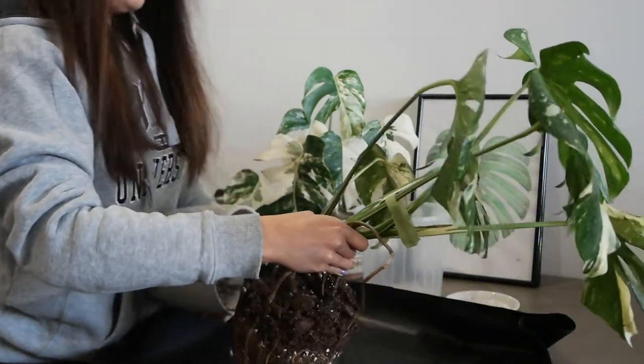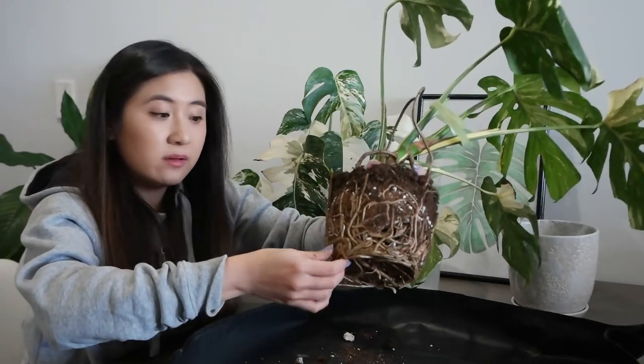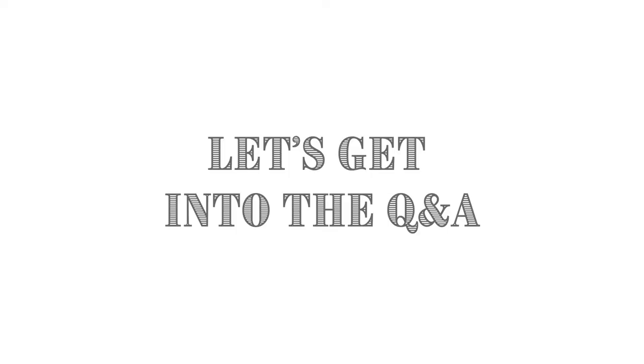Okay, there we go — much better. I actually repotted this one six months ago and it's already looking a little bit root bound, so I'm going to try and upsize it to this larger pot right here.